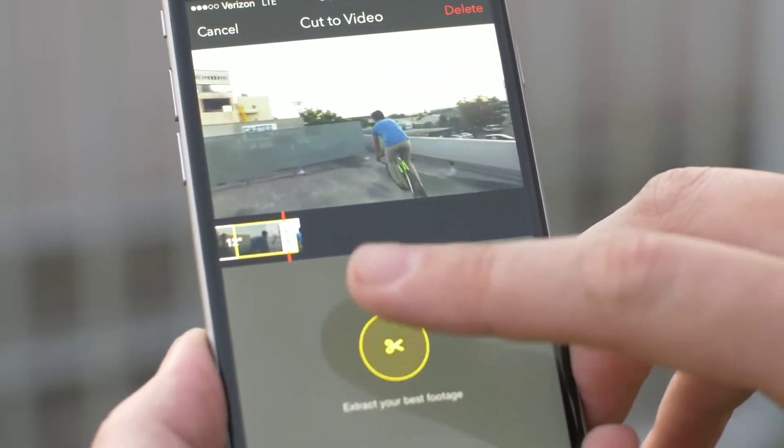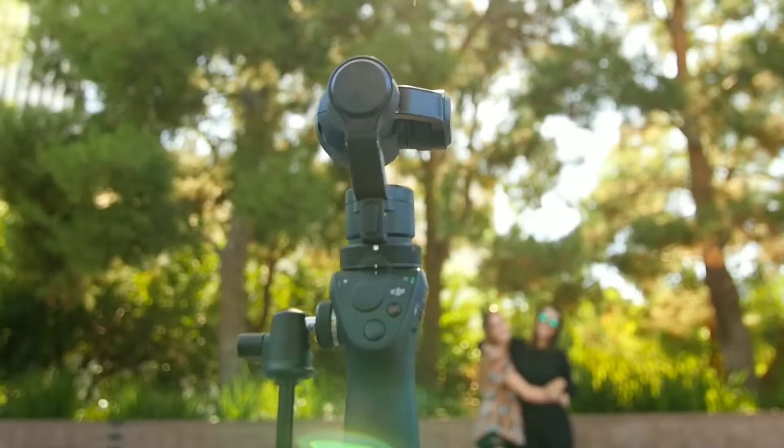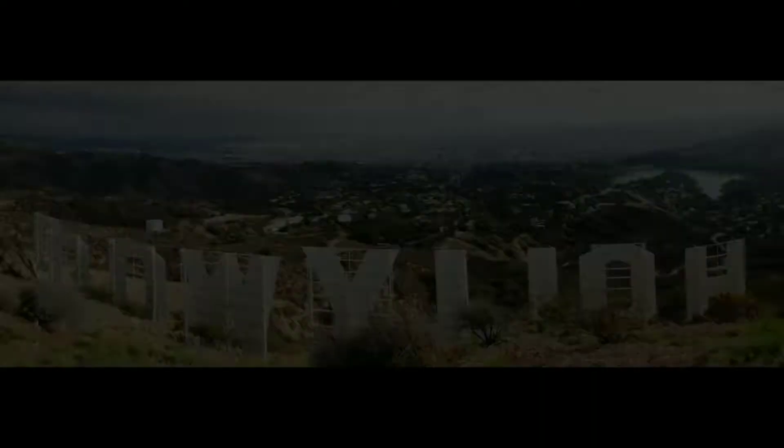The Osmo also includes time-lapse, as well as an all-new auto panorama feature. This removes the obstacle of human error from creating stunning panoramic images.